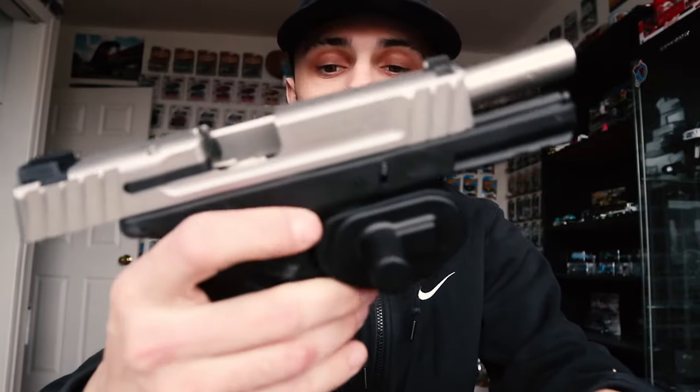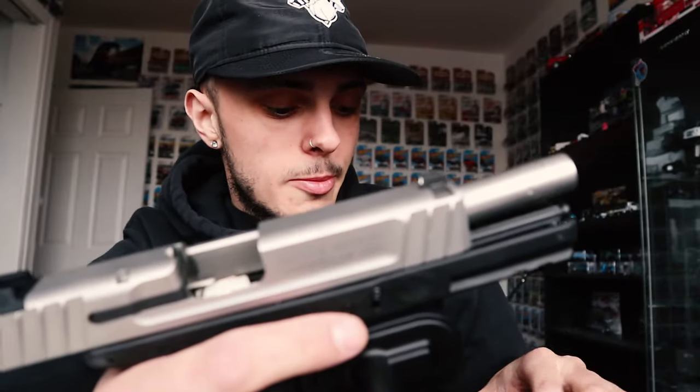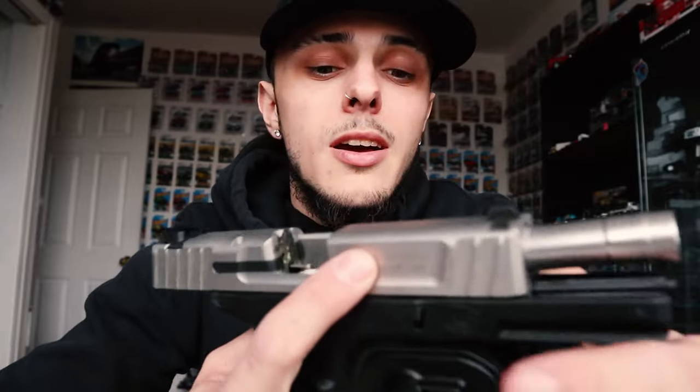So this is my Smith & Wesson SD9. It's a nine millimeter. The SD stands for self-defense nine, and the VE stands for value enhanced or value enhancement. It's a really cheap gun if you're entering the market. In Canada and the States it's very cheap — I've seen one today going for $369 brand new on sale, and that's Canadian dollars.